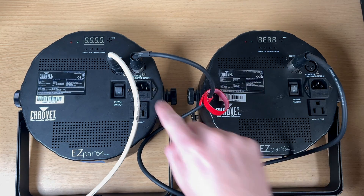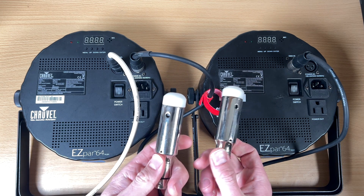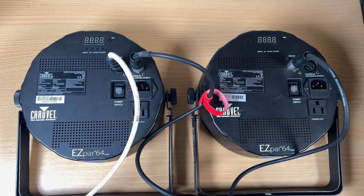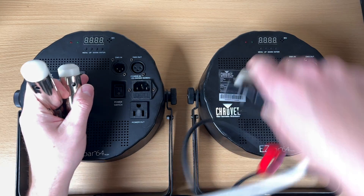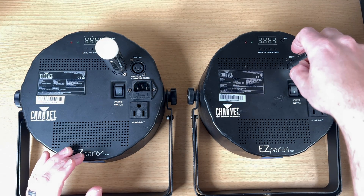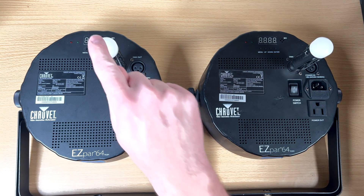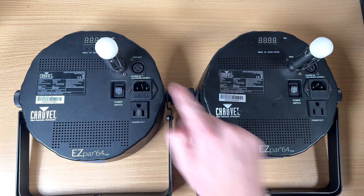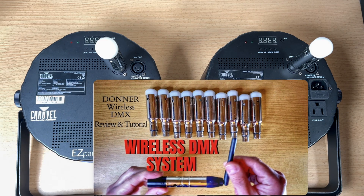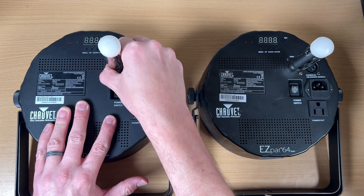Here's the next light I want to control — same thing. Almost every light has a DMX out, so I'm going to go DMX out into the DMX in on the next one. I've gone from my controller into this first light and then I'm passing through that DMX signal into the next one. You can keep daisy-chaining as much as you'd like. I also did a whole other video on these wireless DMX adapters, so I don't even need to daisy chain with those.